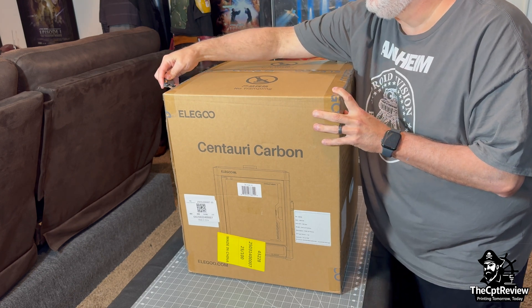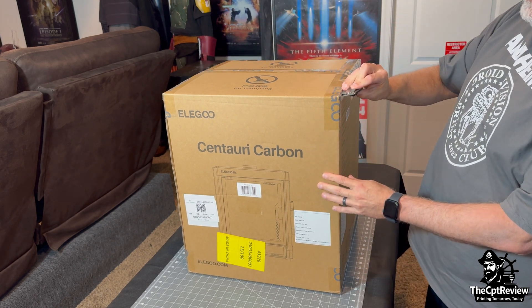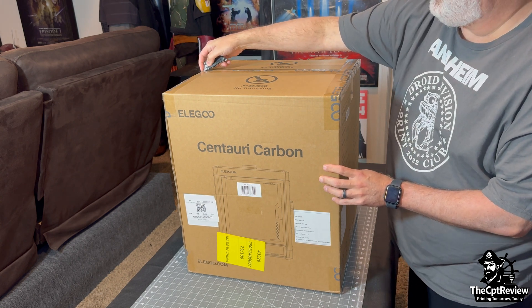Today we're unboxing the Elegoo Centauri Carbon, the Core XY 3D printer that marks Elegoo's bold leap into high-speed printing with Klipper out of the box.